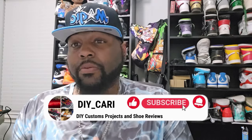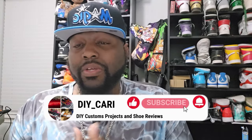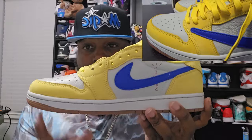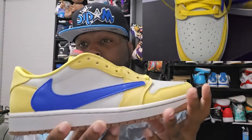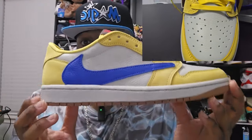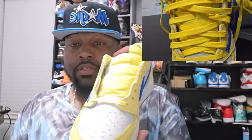Before we show the shoe, let me get this out of the way: this is an informational video for entertainment purposes only, and this video is my opinion and my opinion only. Now that I got that out of the way, let's get right into it and talk about this amazing canary yellow Travis Scott One. This is my first time seeing these in person — this was actually a true unboxing.